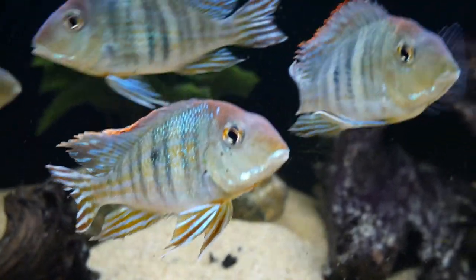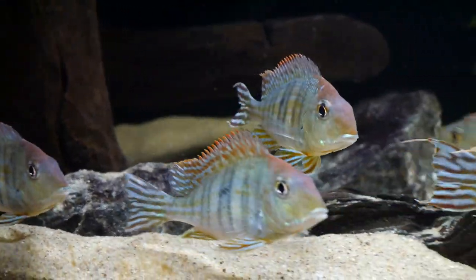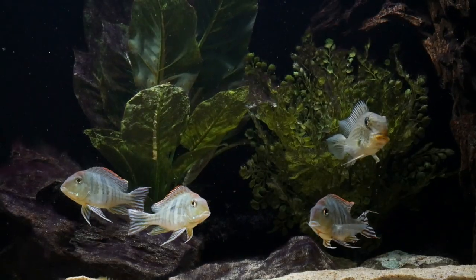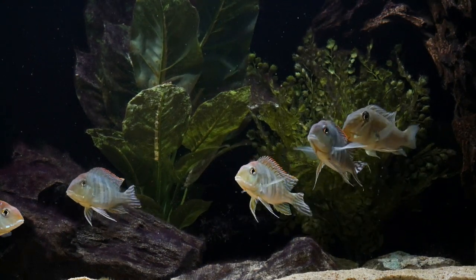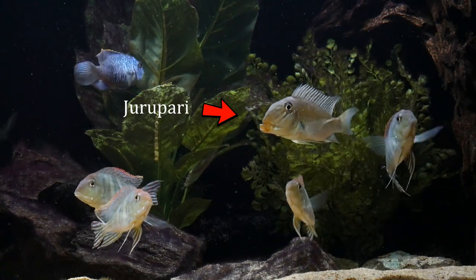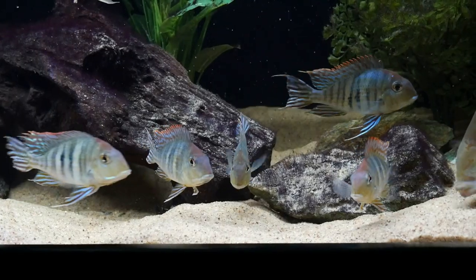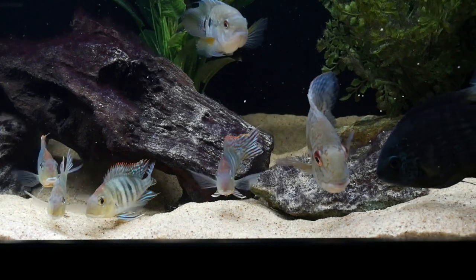In my 180-gallon aquarium, I have seven Geophagus tapajós. They're one of my favorite all-time cichlids due to their awesome color and behaviors. They get a deep red head as they grow, with light blue and red in their fins. They get awesome trailers to their fins, which mine are just starting to get. Geophagus constantly sift through sand looking for leftover food, and I'd really recommend sand as their substrate so they have a very natural environment.